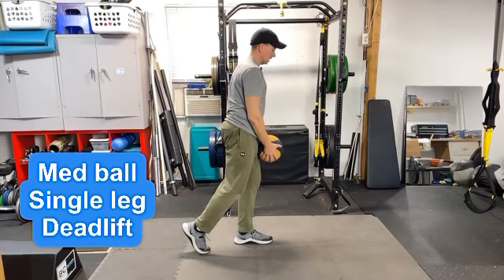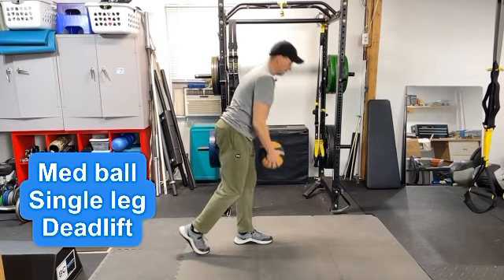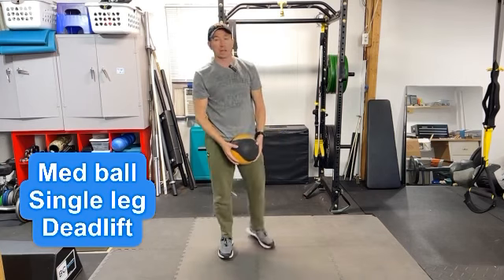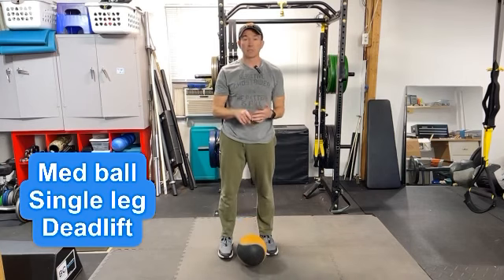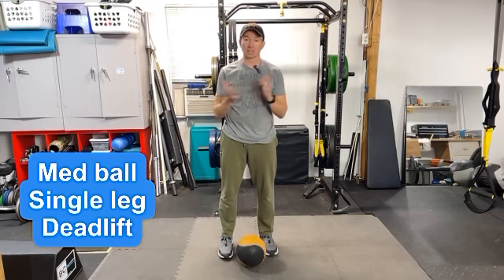Doing so allows a lot of stability work to happen in the hip, and you get a lot of activation and strengthening in the back of your hamstring. So that's your single leg deadlift with your foot off the ground and also leaving it on the ground in the kickstand position.